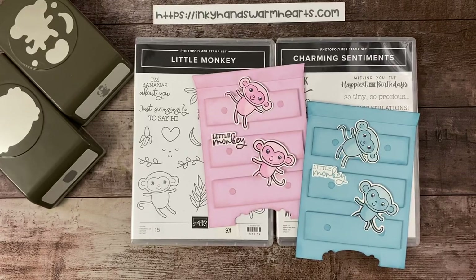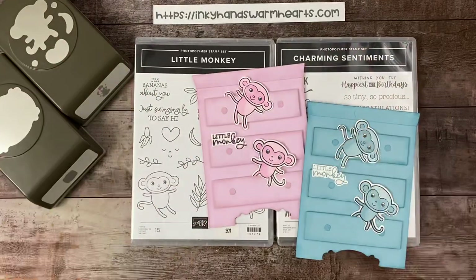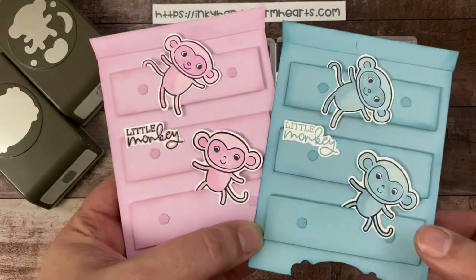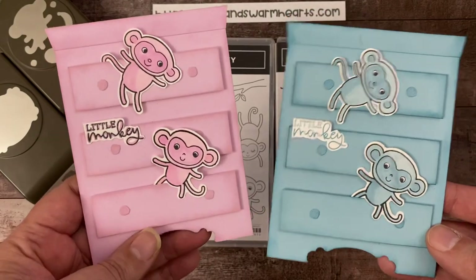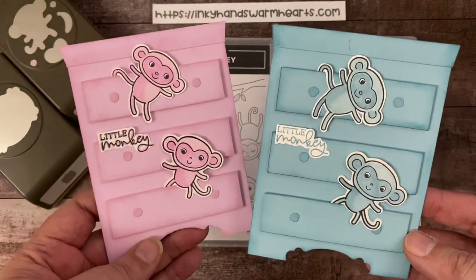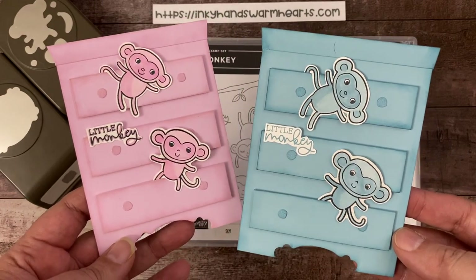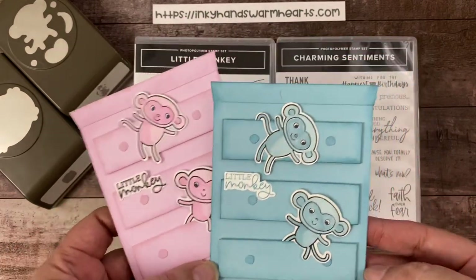Hey everybody, it's Kelly with Inky Hands, Warm Hearts. How are you guys today? I am excited to bring you these baby cards with the little monkey stamp set. How cute are these monkeys popping out of the drawers of this cute little chest? I'm going to show you how to make this and we are going to have a good time with these little monkeys.